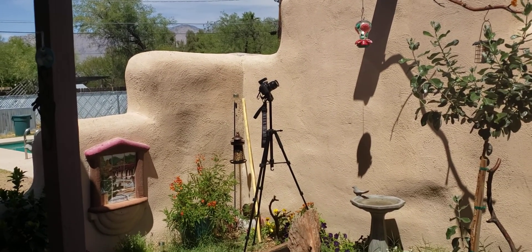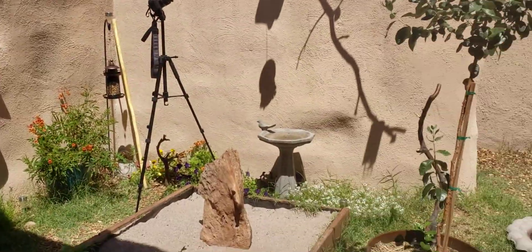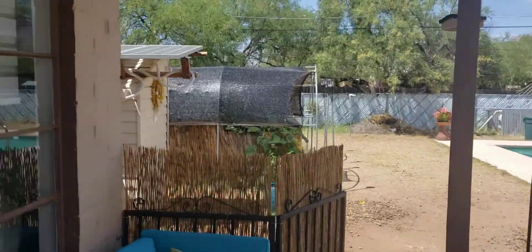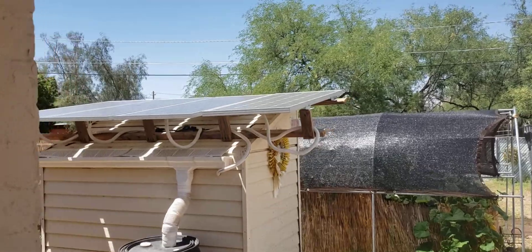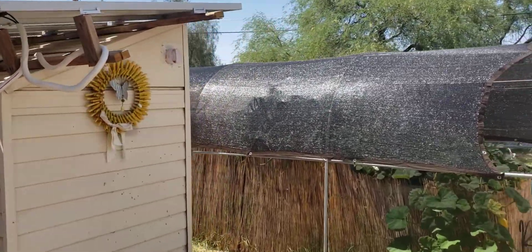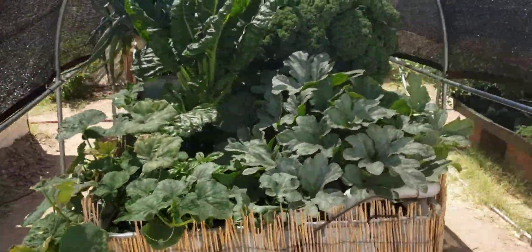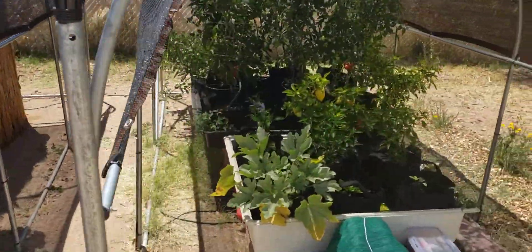Hey, hola my friends. I hope all is fine and well with you and yours. Welcome to our meditation gardens — it's not quite a garden but our solar powered plant. See what I did right there? Which gives and provides power to both our aquaponics garden and our hydroponics garden.